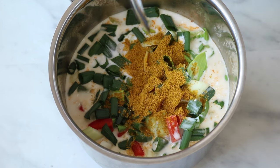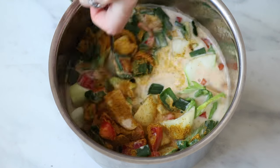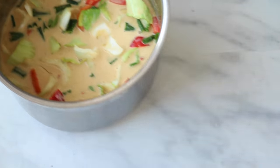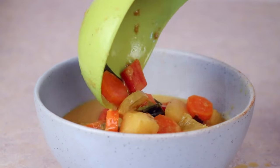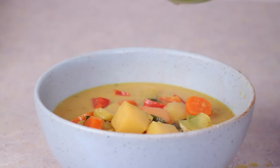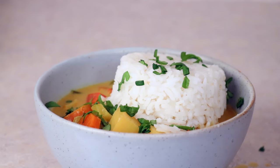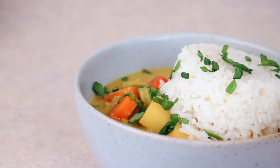If you like yours a little bit sweet, you can add some maple syrup or coconut sugar at the end. Simmer everything for about five to ten minutes until the vegetables have softened and all the flavors have had a chance to mix together. I love serving this with rice or noodles and a little sprinkle of chopped cilantro on top.